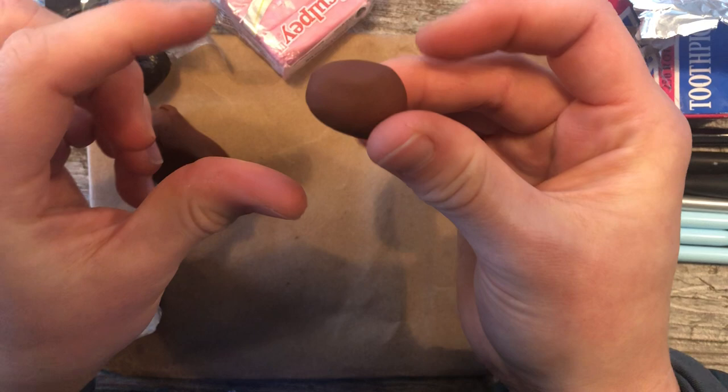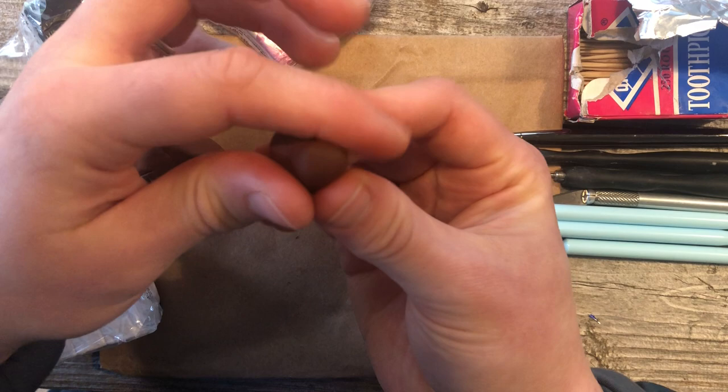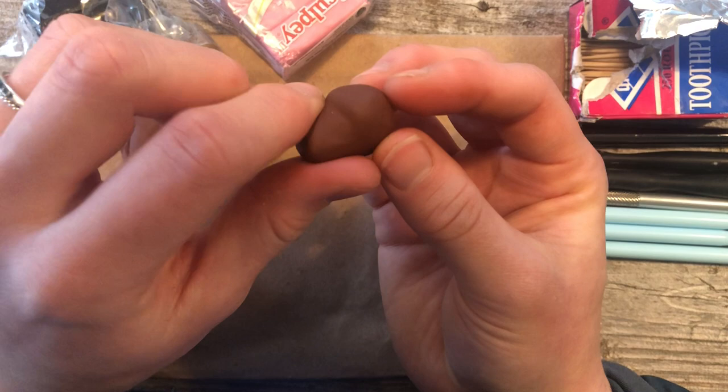Once you have it as an oval, I like to take these two fingers and pinch down a little bit on the front to give it a muzzle. There you go — I've got our dog head here.